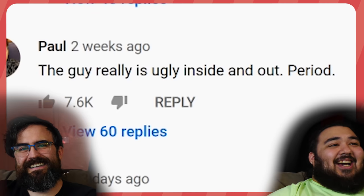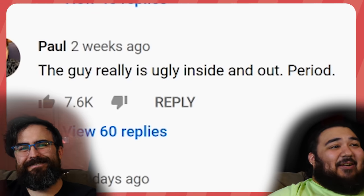This guy is really ugly inside and out — that's what the comments say. I mean, I would probably want her to get one too, honestly — just being real. Y'all chill with the negative comments.